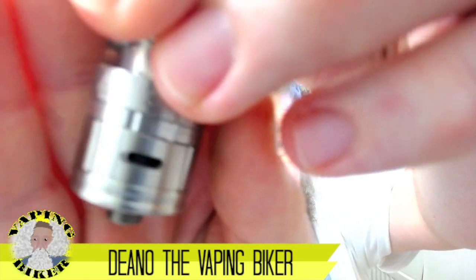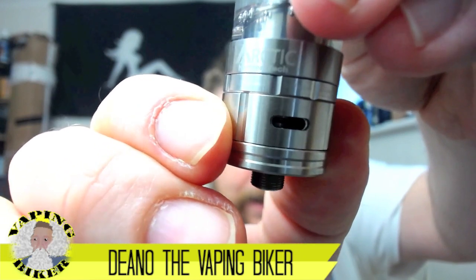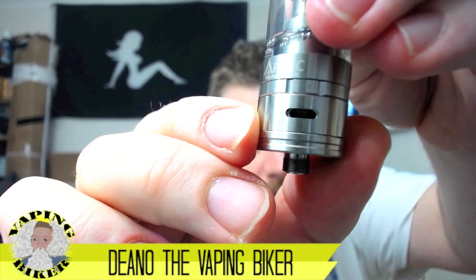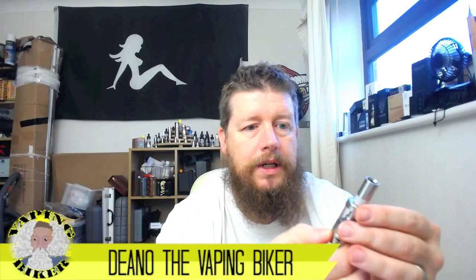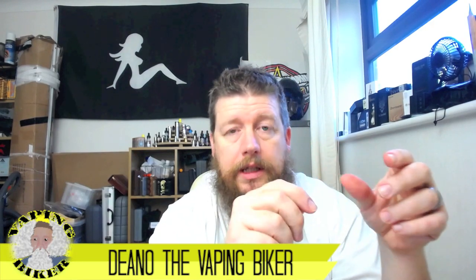You can see that the airflow ring - the bit you move - is actually slightly larger than the actual hole inside the base. It's the same on all four. If you're going to make a hole, why not make all the holes the same size? And the ring is a constantly spinning ring - it's not like the Delta 2, for instance, where you turn it as far as it'll go and it stops. On the Delta 2 once you've closed it it won't go further, and once you've opened it it won't go further.